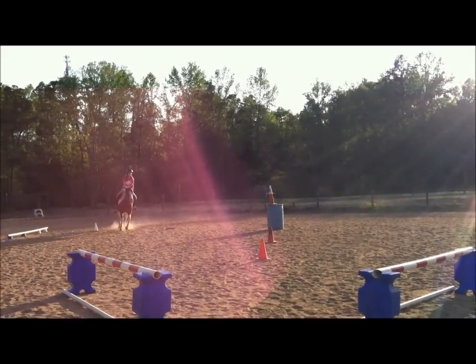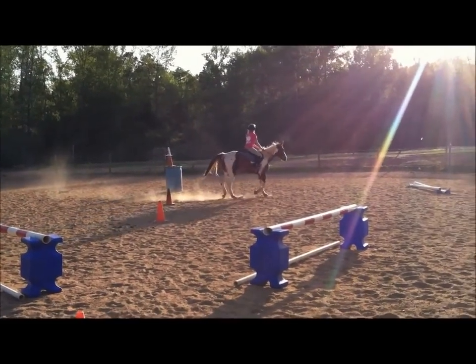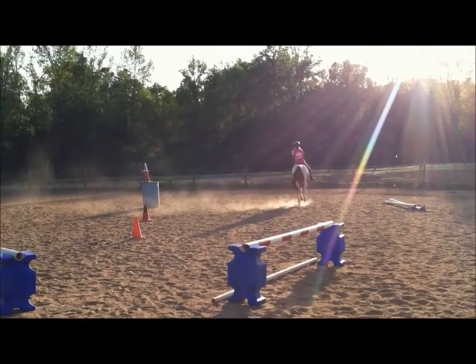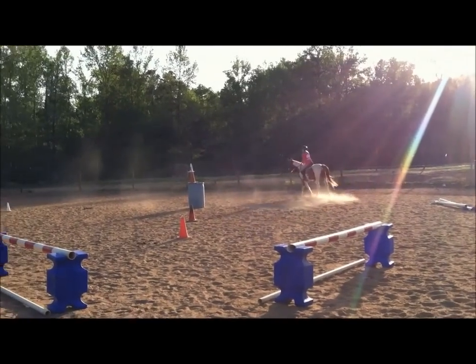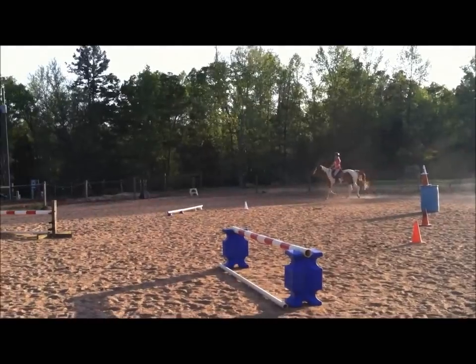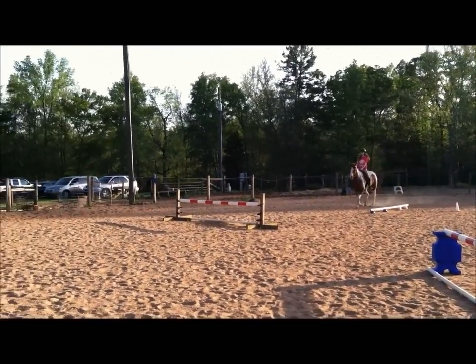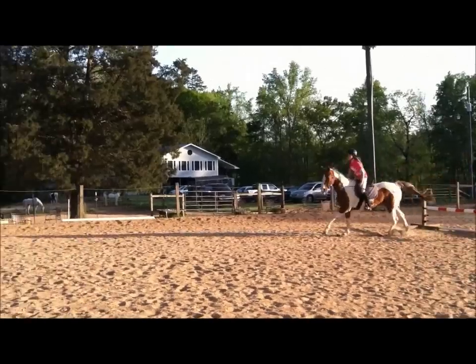Her video from last week. You're really gonna have to sit back and hold her back. You can do this. Not worried about leads, just get through it. That's my girl.